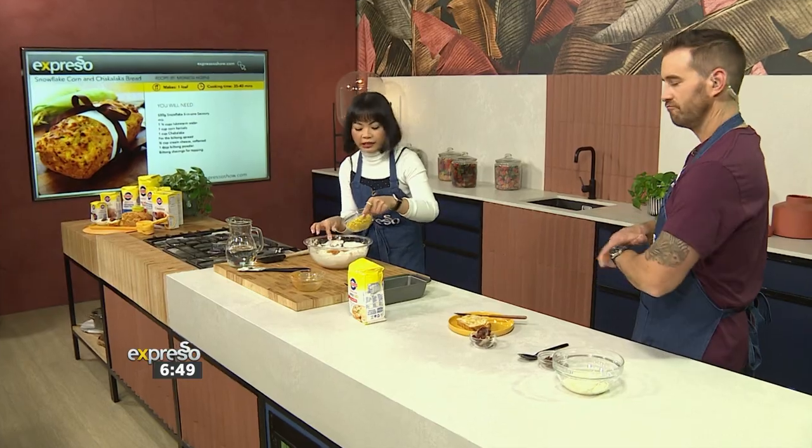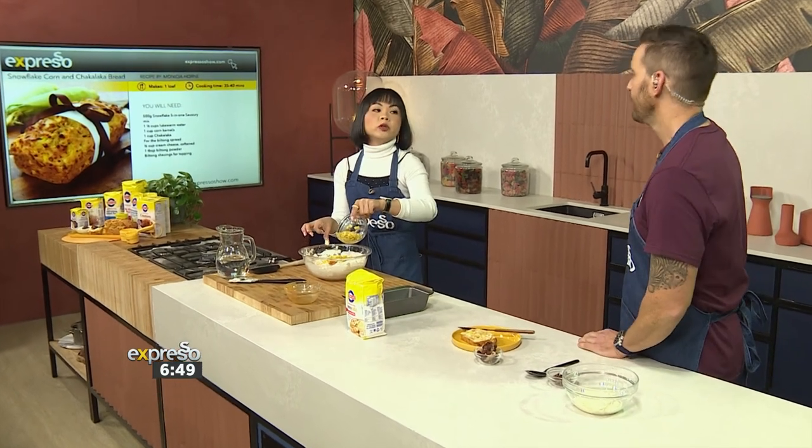Is there anything better than the smell of fresh bread baking in your home? Nothing. Maybe cookies. Still not — I think bread still takes it.